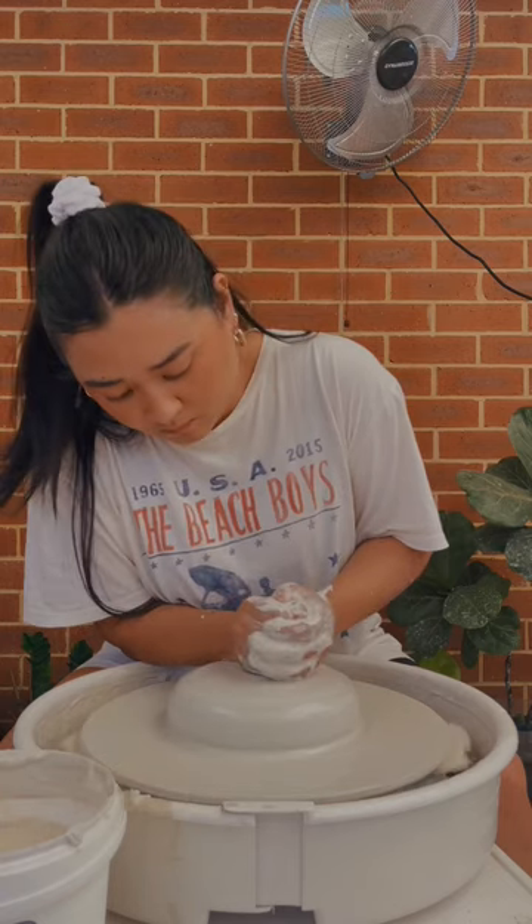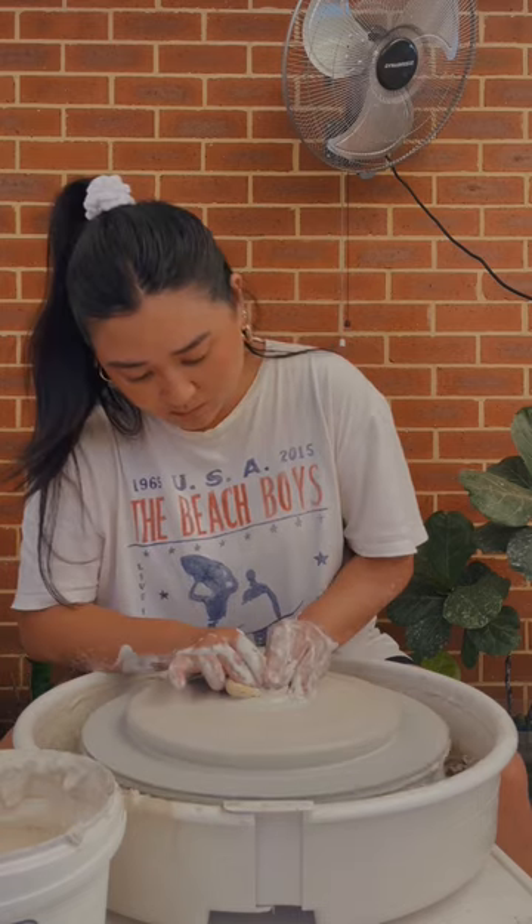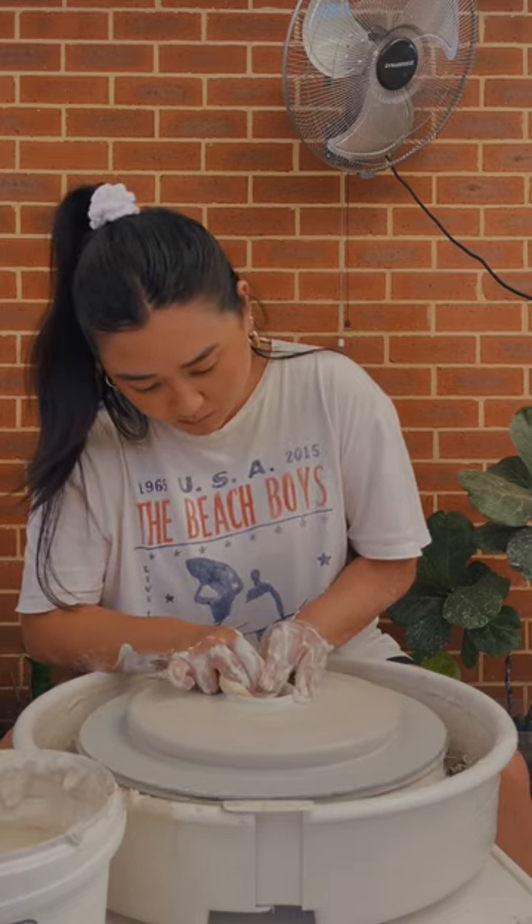Cake stands are hard to make just because they warp in the kiln. So I did a little bit of research and decided that I should throw it instead of hand build it.